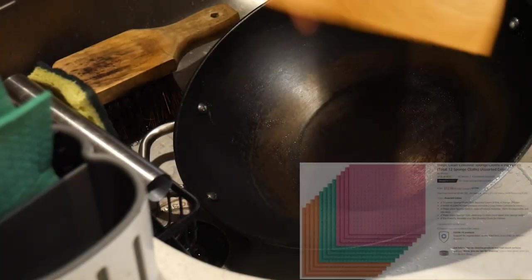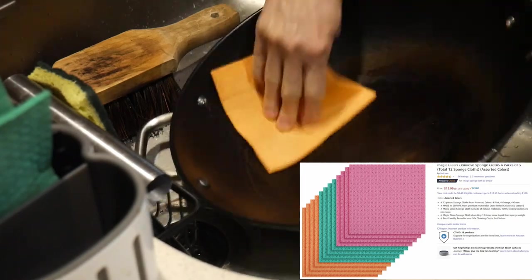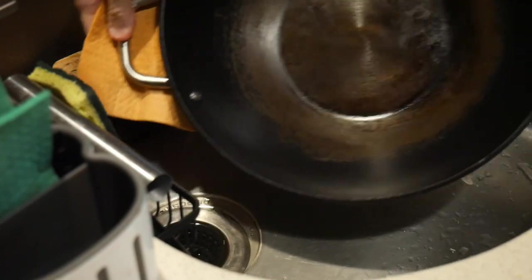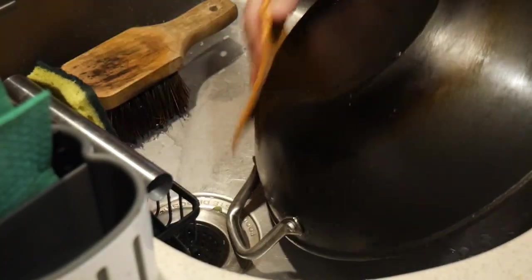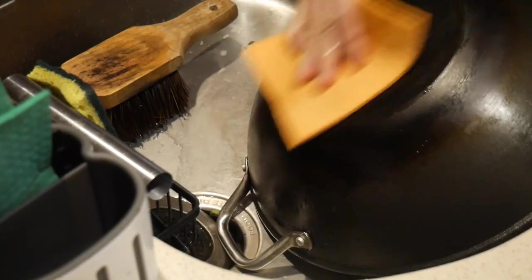Next I use a sponge to wipe off the surface fluid. I then switch to something known as a sponge cloth — it's made out of sponge materials but shaped like a cloth, so it has great absorbent properties. This allows me to avoid using paper towels. Now the wok is all ready to be stored away, and I also wiped the bottom surface of the wok.